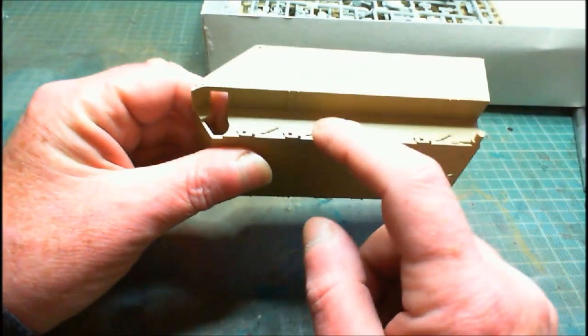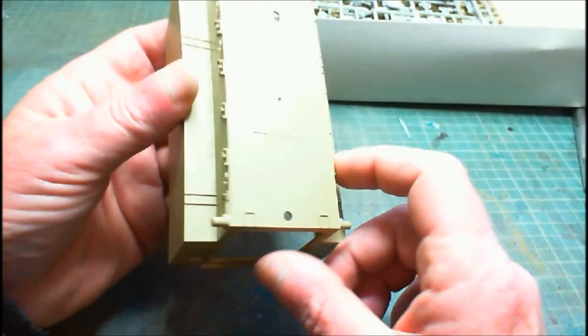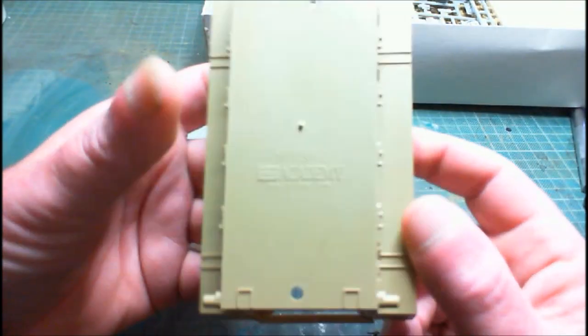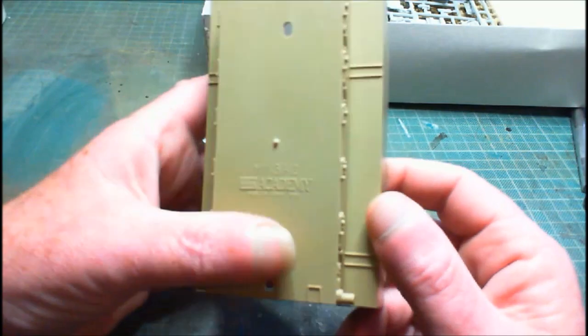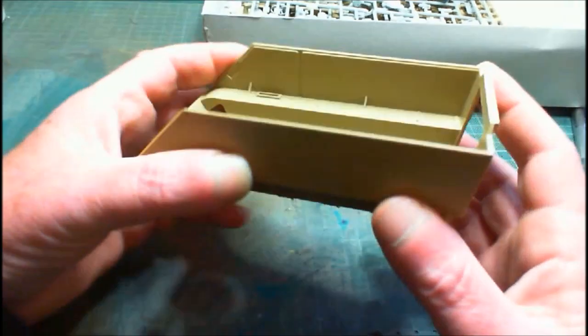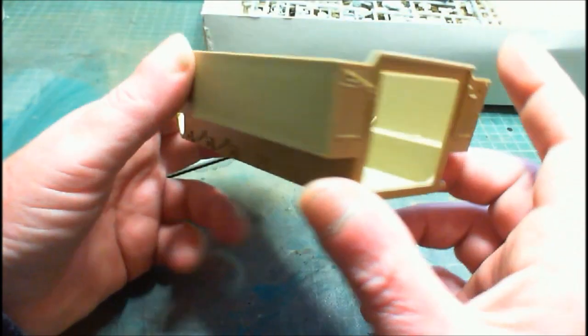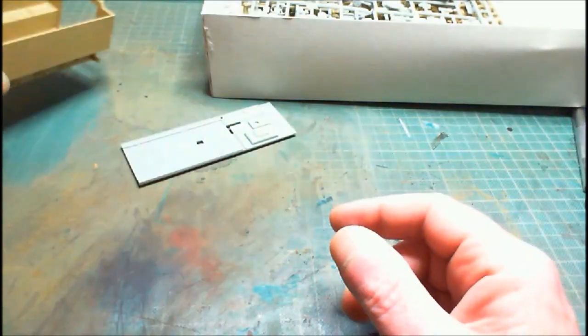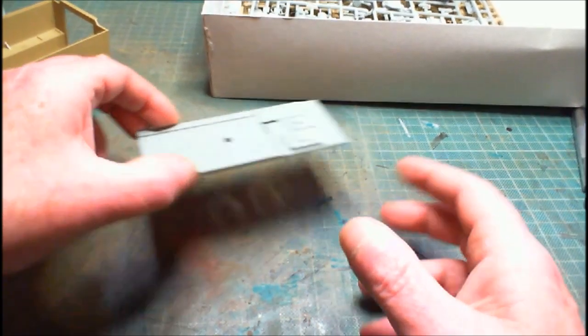There's some nice little bits of detail along the side. 'Academy' is molded into it, so if you want to remove that you can scrape it off. It's quite basic - just the tub - but it being one piece is handy because it keeps it nice and square, you won't have alignment problems.